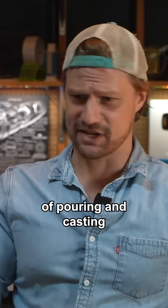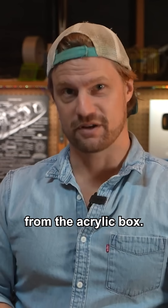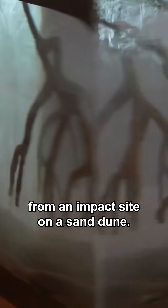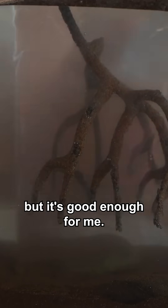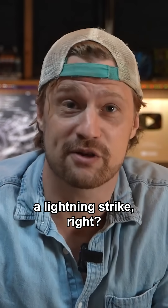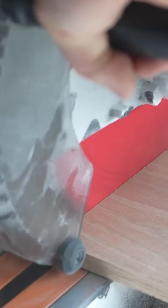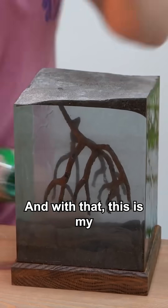After four or five days of pouring and casting resin, it was ready to be removed from the acrylic box. A fulgurite branching downward into a cloudy underground matrix originating from an impact site on a sand dune. The clarity took a bit of experimentation and the outer surfaces aren't perfect, but it's good enough for me. The whole point of this diorama is to glorify a lightning strike, so it needed a trophy stand. Oh yeah, that black base seriously makes it pop. And with that, this is my...